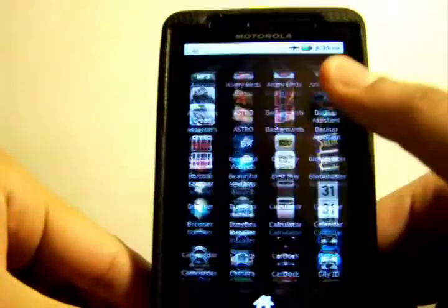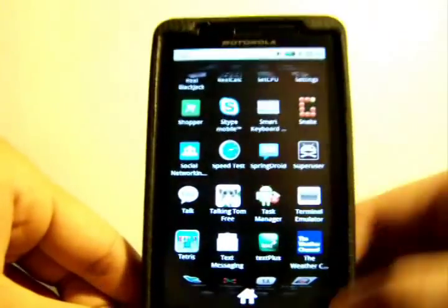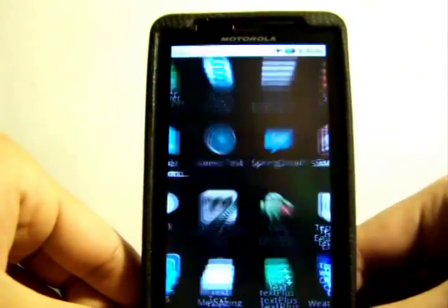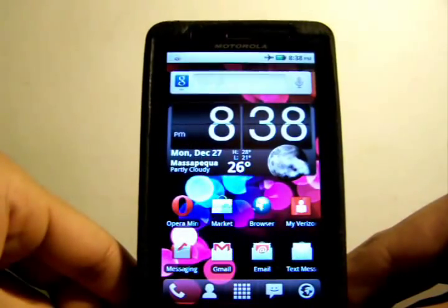After it reboots, make sure it's rooted — you should have an app called SuperUser. What SuperUser does is, whenever you download an app that requires rooting, SuperUser allows access to use that app. These are all the apps I have that are only for rooted devices. If you have the SuperUser app, that means you've successfully rooted. Now you'll be able to tether from your phone for free without paying the monthly charge, and download free games and do other stuff too.